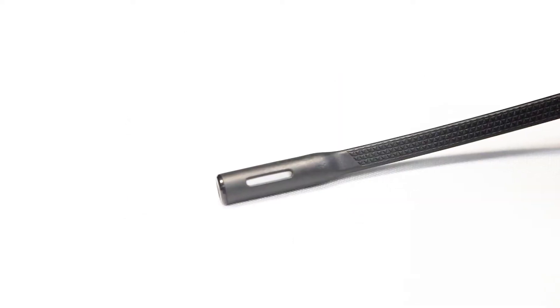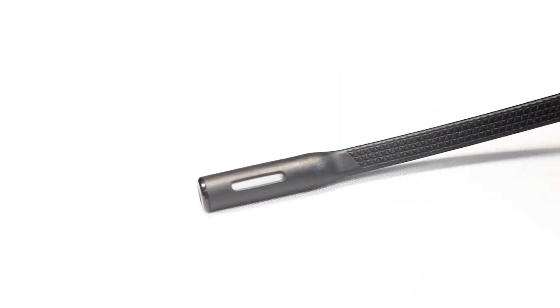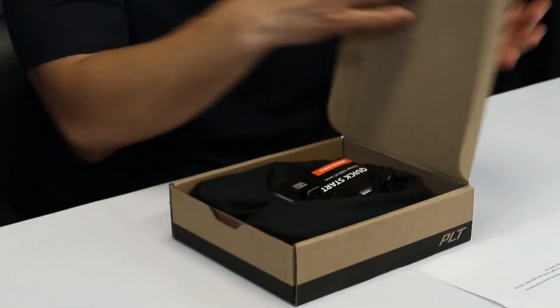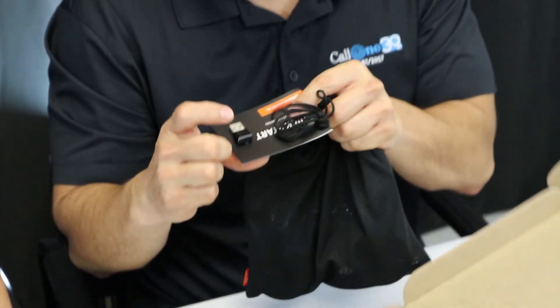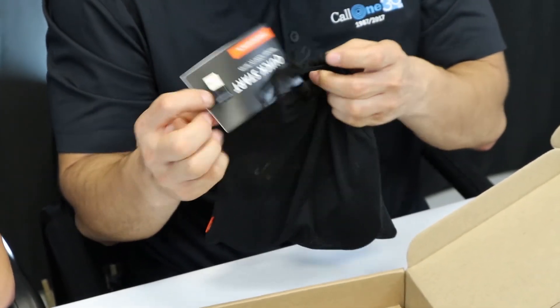We have the Voyager 4220 USB-A model to show you today. So let's just take a look. Alright, so here you get the box. Plantronics makes it nice and easy — there's not a lot of fluff. It's literally the box holding the product. And right off the bat, you've got the little USB dongle attached.